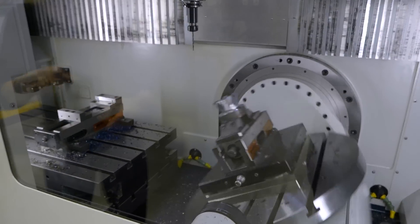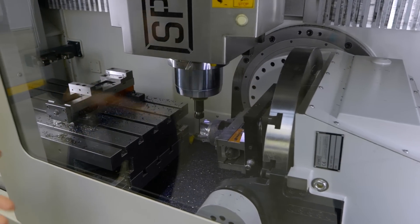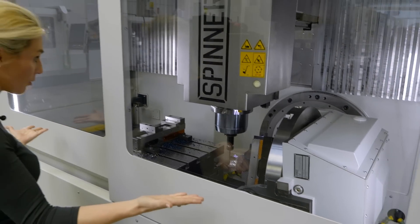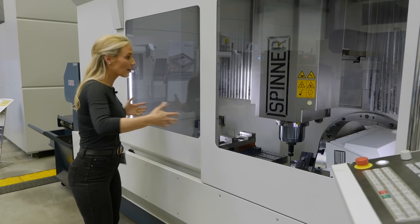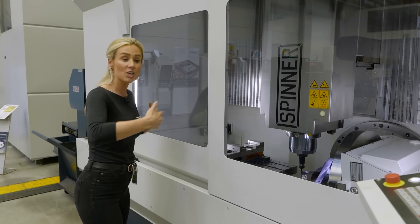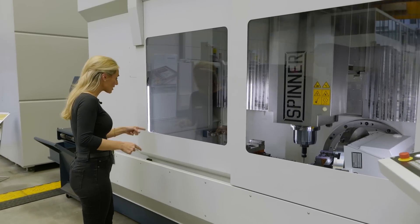What really got me going was the fact that you can utilize both tables at the same time. Not only can you do your small parts on one table, but you can put a bigger part across both tables. So one machine is doing not only small parts but larger parts simultaneously.